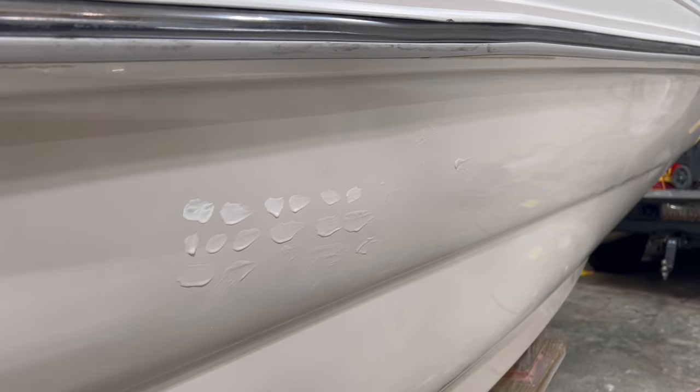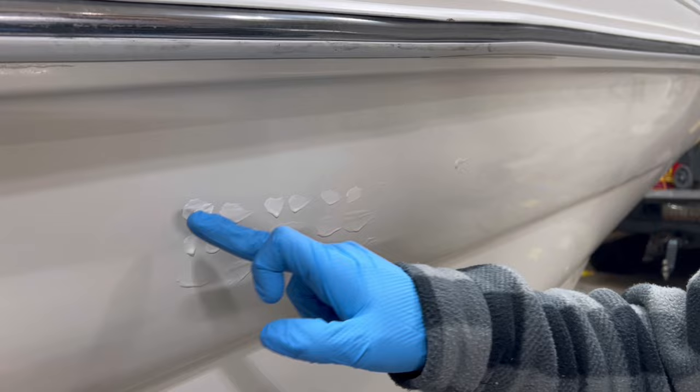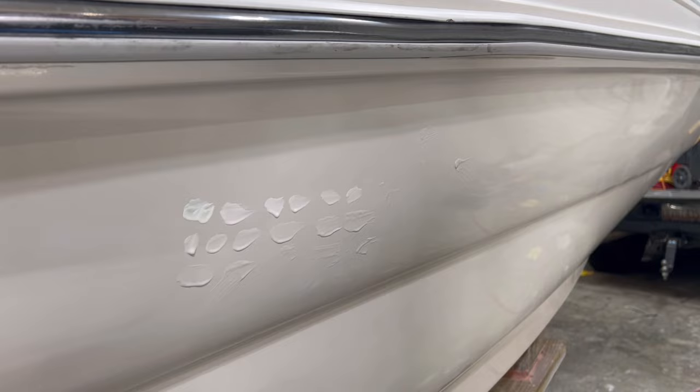So every single boat is different. Pretty much right here, I started my first dab working left to right, then second row, third row. That way I'm not going all the way down the boat.